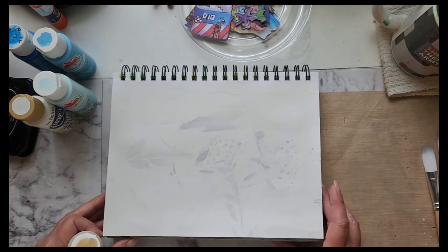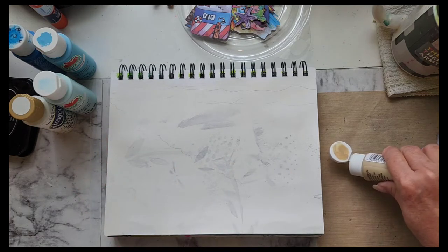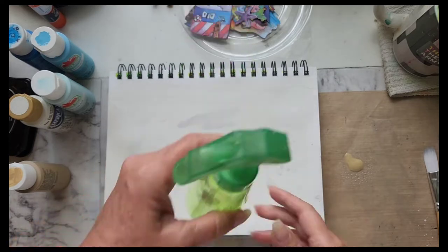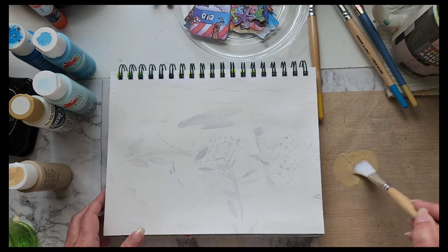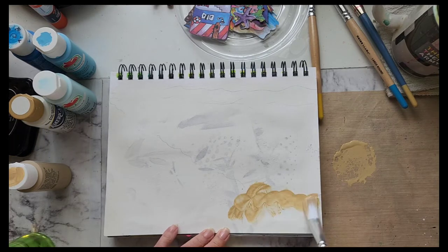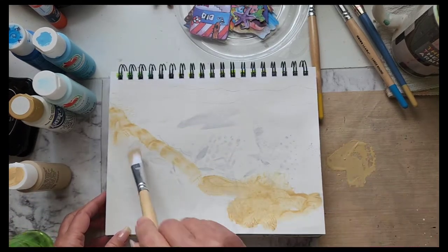I'll shake this up and use it for the sand. I've made a mark where I need my beach and sand to be, so I'll just put some down. I want it to be watered down — I hit it with some water because I don't want it too thick.